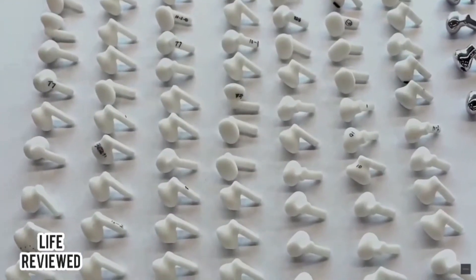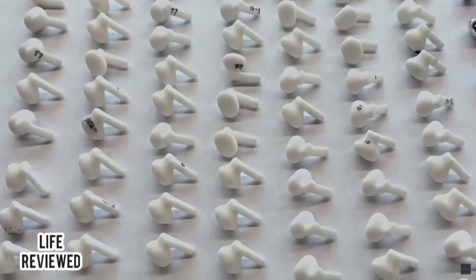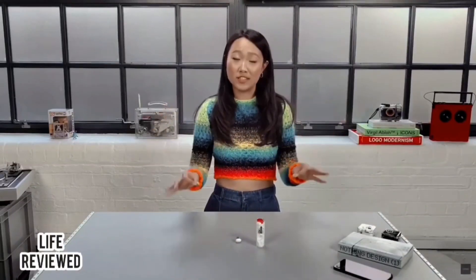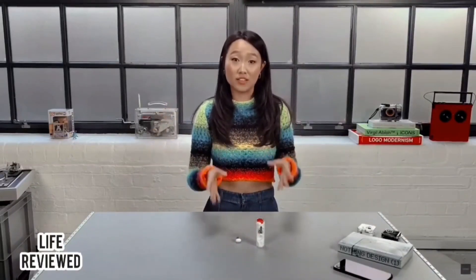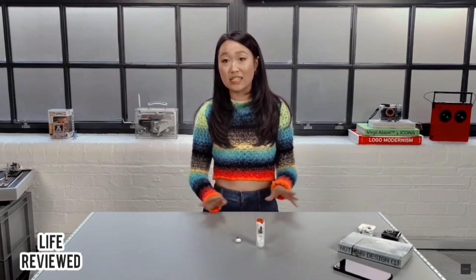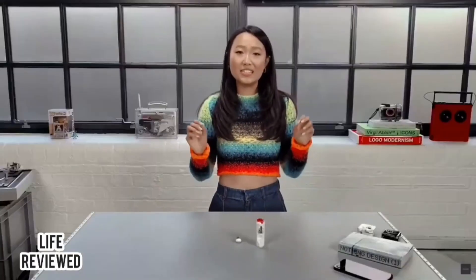So we're talking about earbuds, so obviously it's time to talk about sound. Ear Stick is our most advanced audio experience yet — the sound really is exceptional. But it's easy to say the audio is amazing; there's actually a lot of thought that goes behind every single component to get that quality.